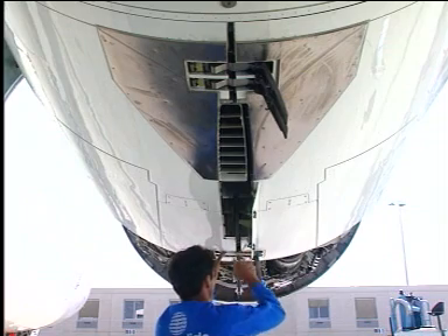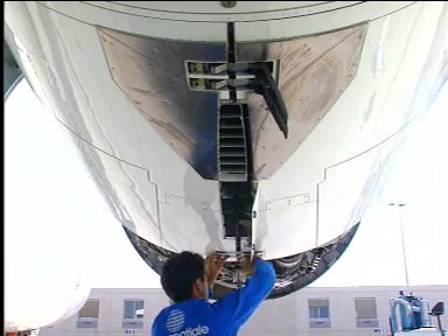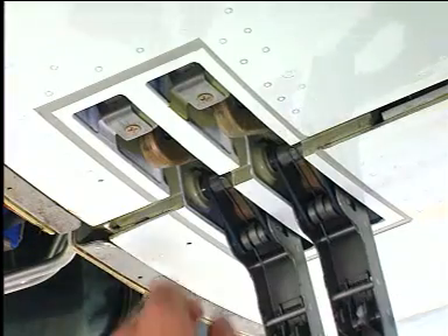After you disengage the hook, move the latch handle back to the hook. The latch will stay open and one person can do the opening procedure.